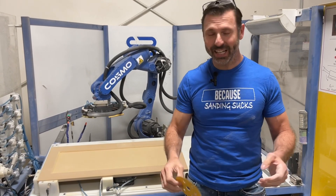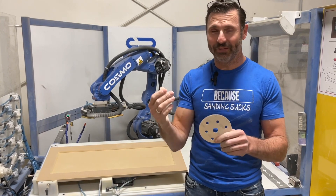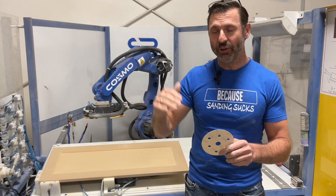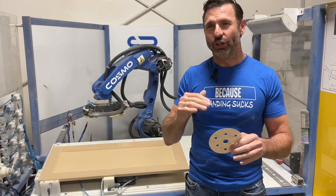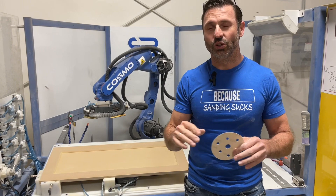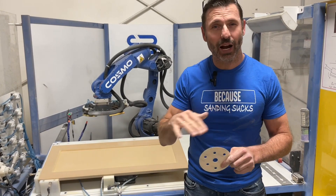The next factor is grit selection. This is a piece of 240. If this isn't doing the job, you can always go finer. If you find that maybe you're sanding through or it's too aggressive, just like hand sanding. But with a robot, we find that your grit selection is a little bit different from when you're hand sanding. So don't be afraid to try different grits — say if you're sanding primer.